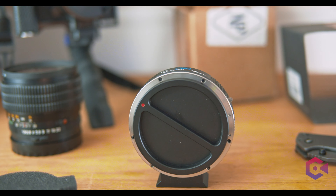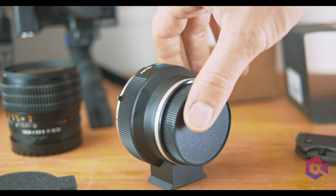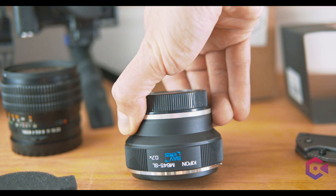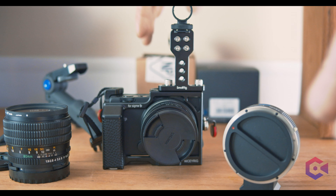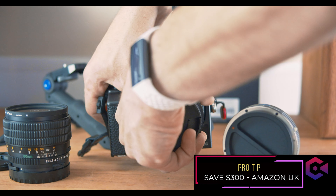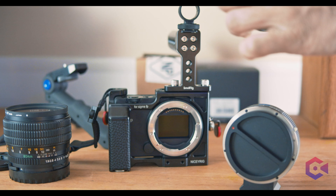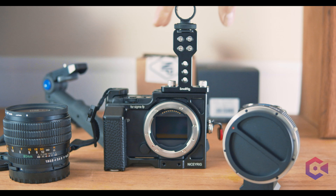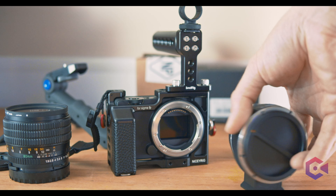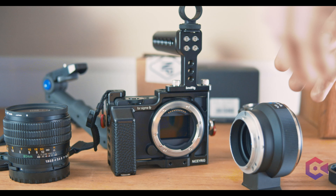I started doing some research and randomly one day I went over to Amazon UK. What I found was that they were selling that adapter for $300 cheaper than buying it from the US affiliate of Amazon. I thought the conversion rate or customs charges would make up the difference, but no — it cost me about $15 to ship it from Germany to the United States.